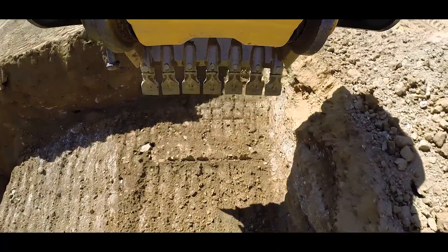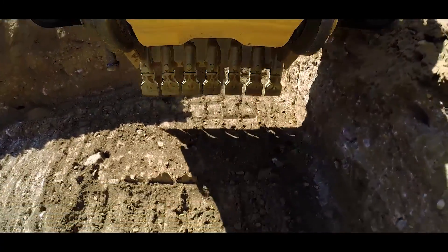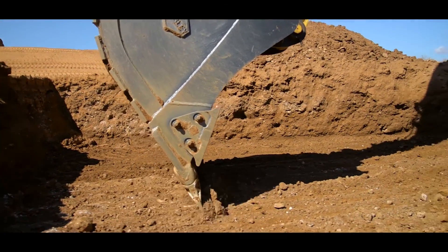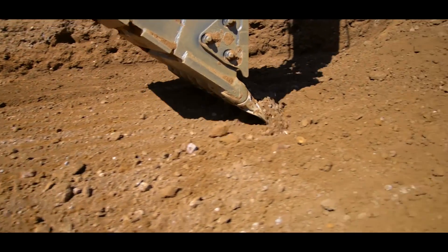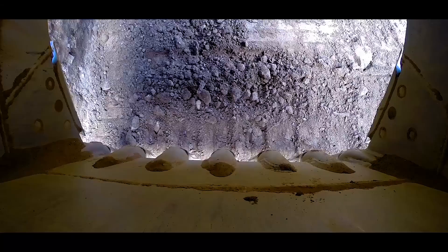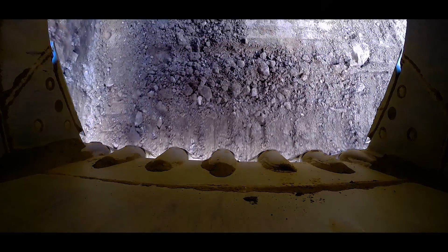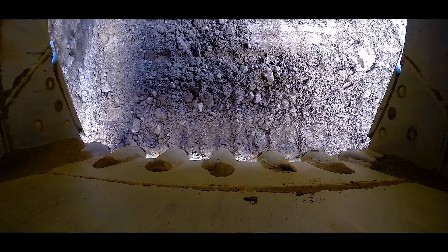Auto-stop control is always engaged while the machine is set to semi-automatics. While operating either the boom or the bucket separately, or operating them together, if any part of the bucket approaches the finished surface, the machine will stop the bucket from going below grade. As an operator, you can grade with confidence that even without looking at the monitor, the finished surface will never be compromised.